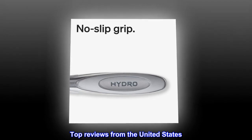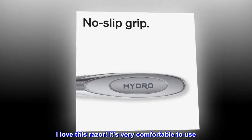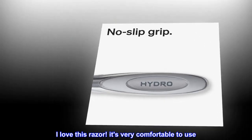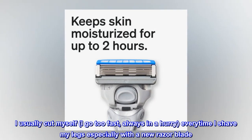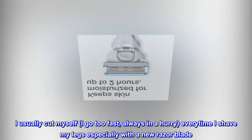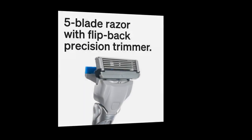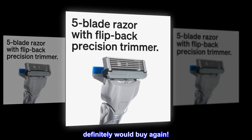Top reviews from the United States. Great razor — I love this razor, it's very comfortable to use. I usually cut myself because I go too fast, always in a hurry, every time I shave my legs, especially with a new razor blade. I have yet to do so with this razor. Definitely would buy again.